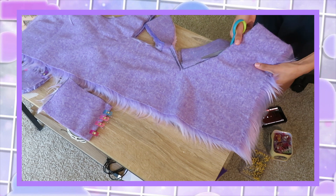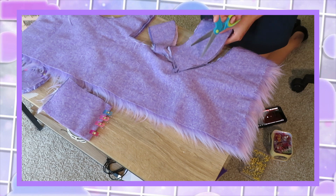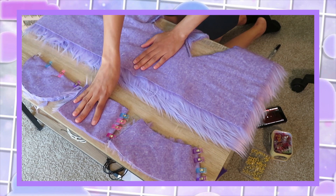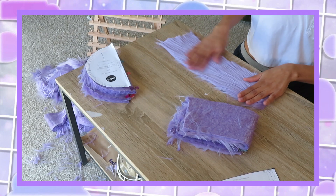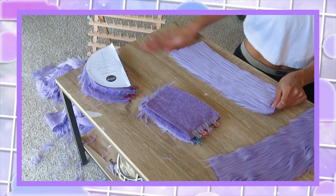I need two of the top pieces, four of the brim pieces, and four of the band pieces. After I've cut all those pieces out I'm going back and getting rid of all the shed hair that comes with this fabric — there is so much mess that comes with working with it.